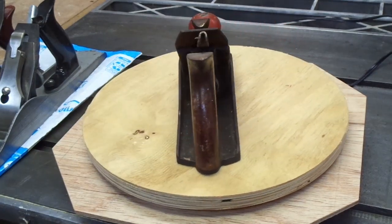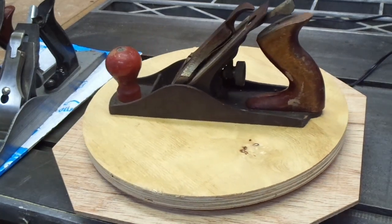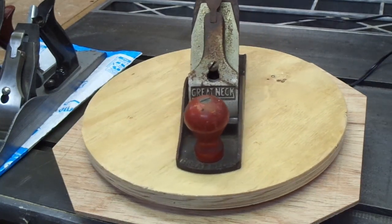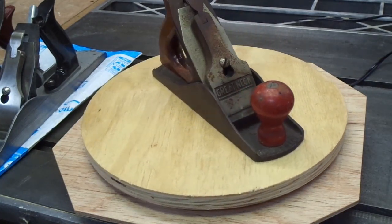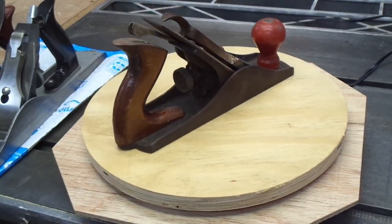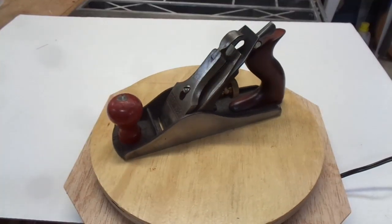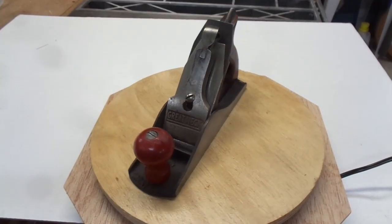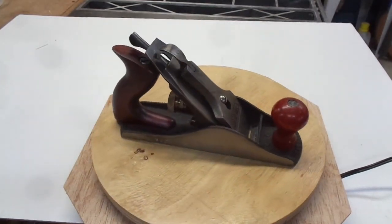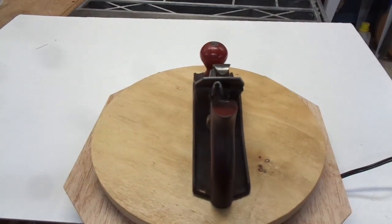Hey everybody and welcome to my shop. I have a real special video in store this go-round. I picked up this great neck plane quite a while ago. I think anybody can take a really nice plane and turn it into a good user, but it's a lot more interesting to see if you can do it with a plane that maybe isn't known to be such a great plane. Spoiler alert, I successfully turned this into a good looking competent user plane. Turned out to be a bit more of an adventure than I originally thought, so I decided to turn this into a series of videos.